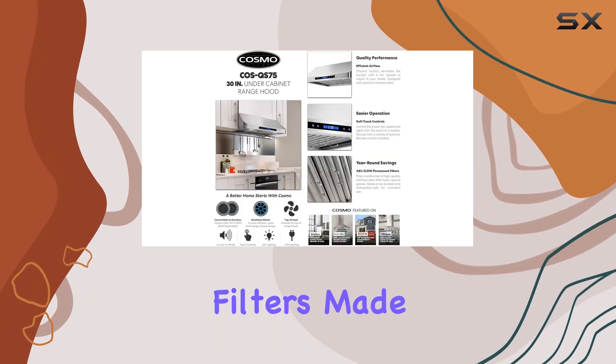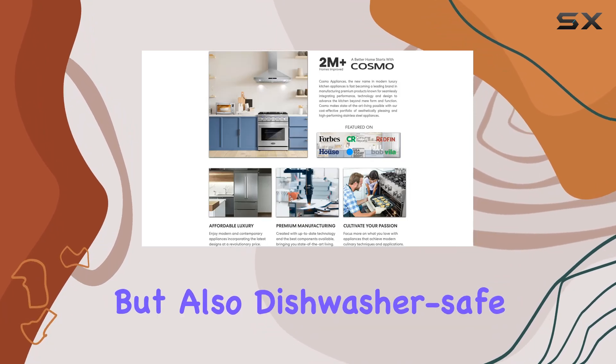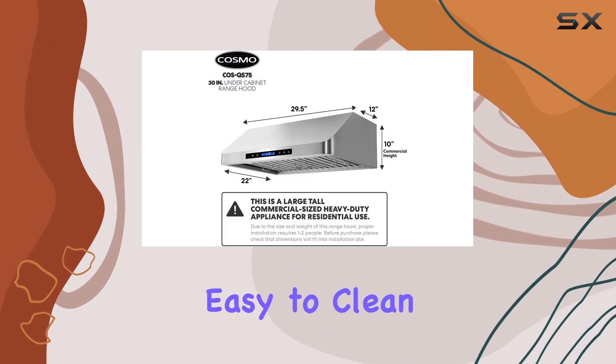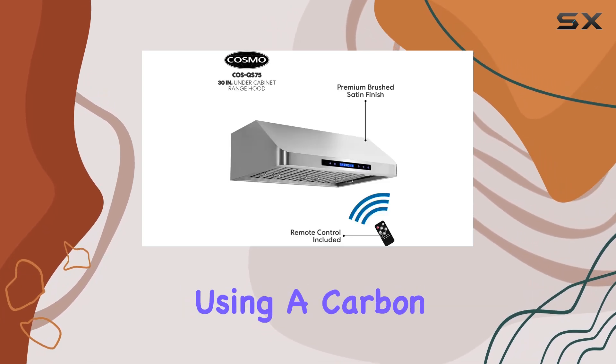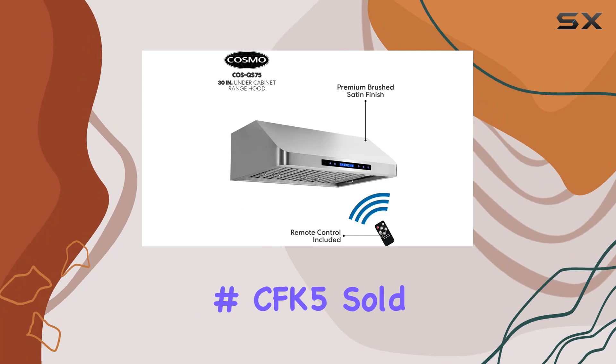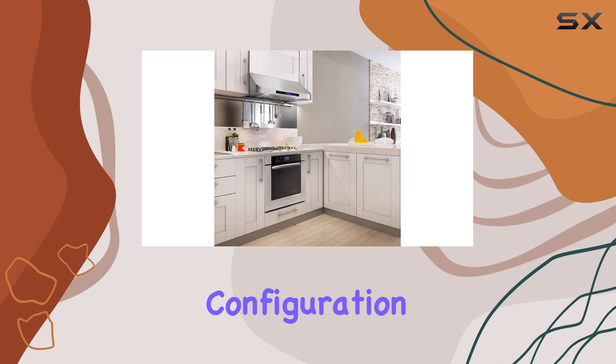The unit also comes with permanent filters made of ArcFlow stainless steel, which are not only durable but also dishwasher safe, making them easy to clean. For those who prefer a ductless setup, the hood can be converted using a carbon filter kit, part number CFK5, sold separately, adding versatility depending on your kitchen's configuration.